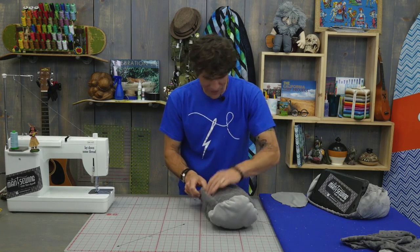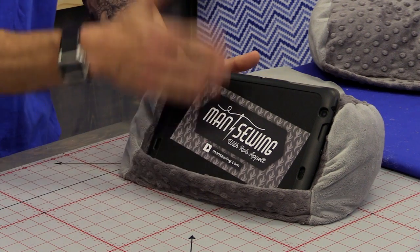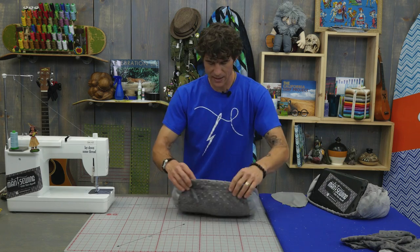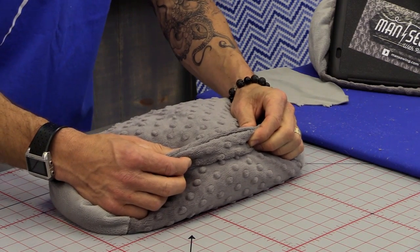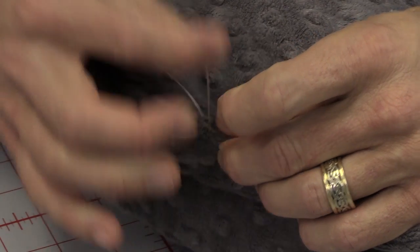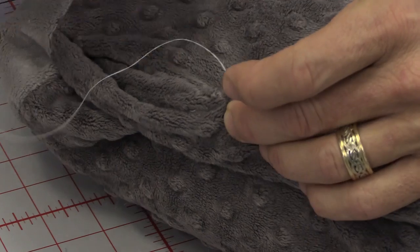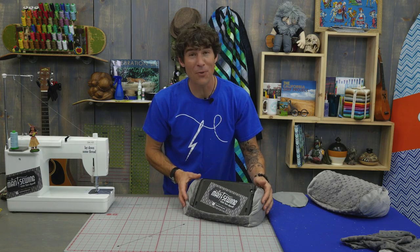Once you think you've got it stuffed to the right thickness, try your tablet for size. Make sure it sits upright and you can still get to the buttons along the bottom. Once you're happy, load up a hand needle and thread and whip stitch across that opening. The nice thing about working with Shannon fabrics is you won't be able to see your hand work either way. And now we're all done — tablet prop-up pillow ready to go. Get yourself a nice cup of coffee, settle into the couch, and we'll see you next time right here at Man Sewing.